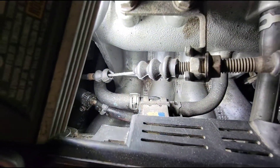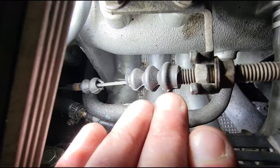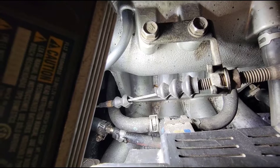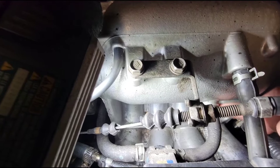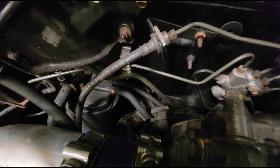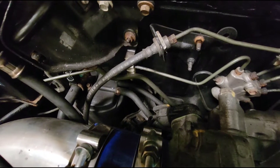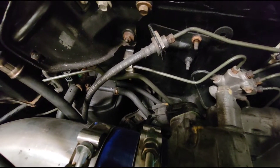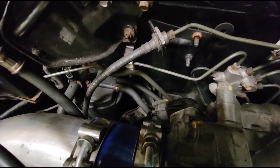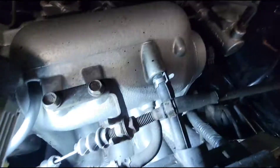He also has his purge solenoid hooked up. The purge solenoid is kind of like a PCV valve — it's supposed to let fuel vapors from the fuel tank out into the charcoal canister. The problem is these aren't designed to see boost pressure. So when you're boosting, boost is coming through and going to your charcoal canister — and the other side of that charcoal canister hooks up to your gas tank. We get phone calls where someone says when they hit boost it sounds like something's bubbling. That's because they're literally boosting into their gas tank. So we're going to cap that off at the intake manifold.